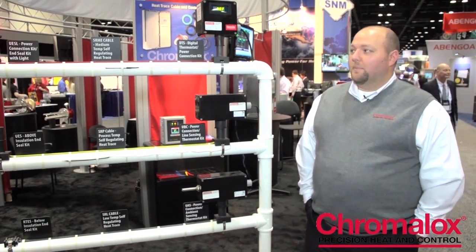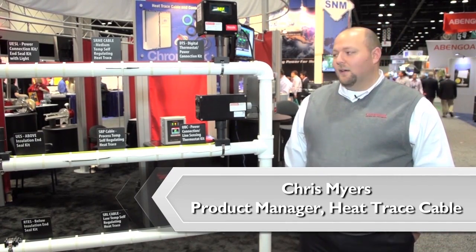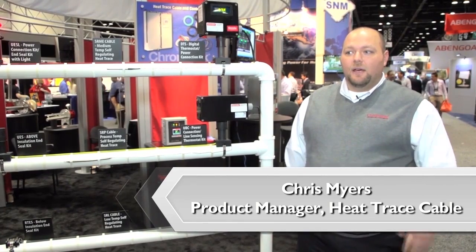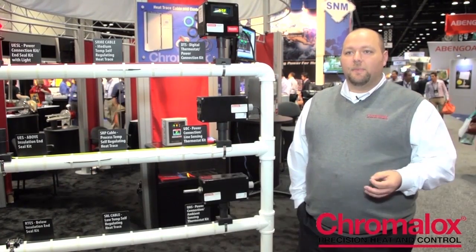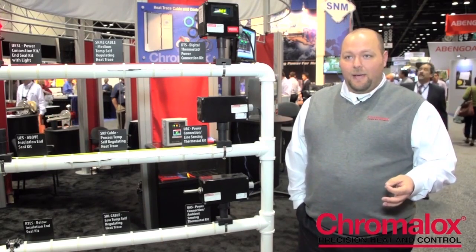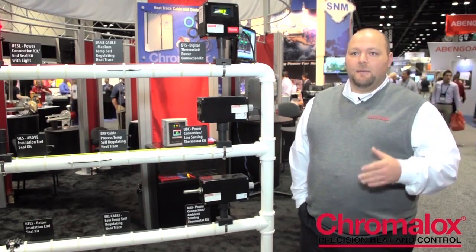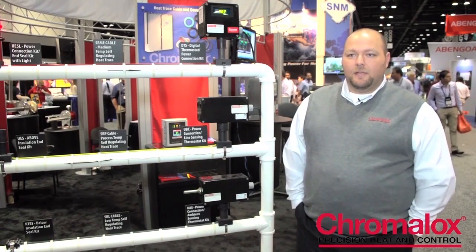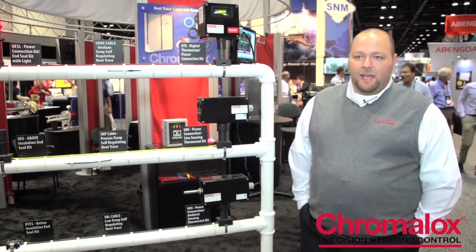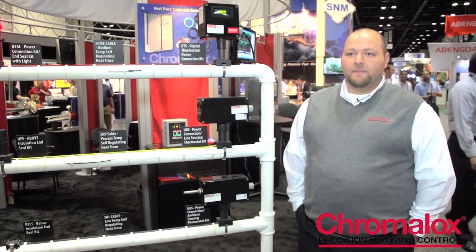We really offer a complete solution. We start anywhere from the engineering and design, go through the materials, and then we offer a complete solution with the start-up and commissioning at the end. We'll do anything from installing the cable, insulation services, and then actually coming in and making sure that the system works with panel start-ups or testing the cables to make sure that everything's fit and ready to go before we leave the site.